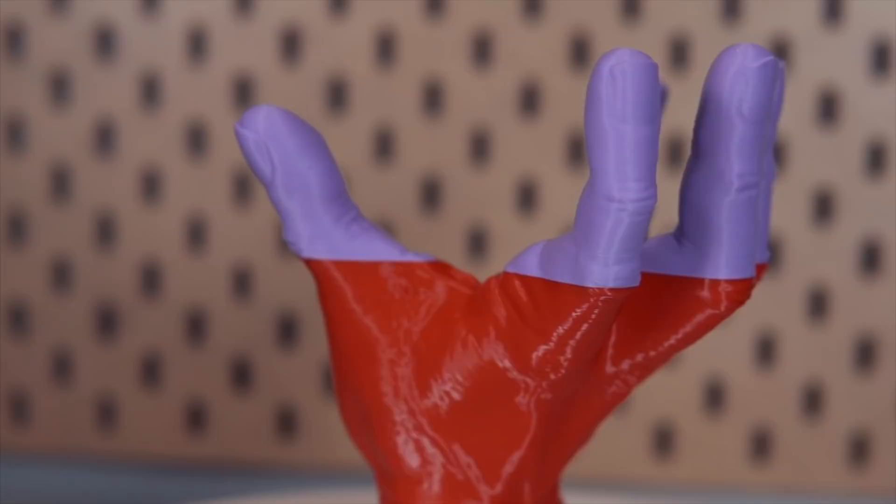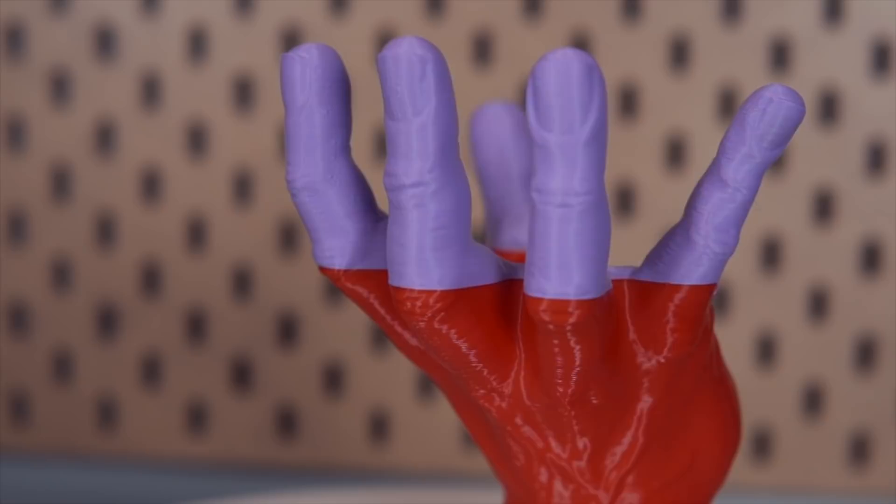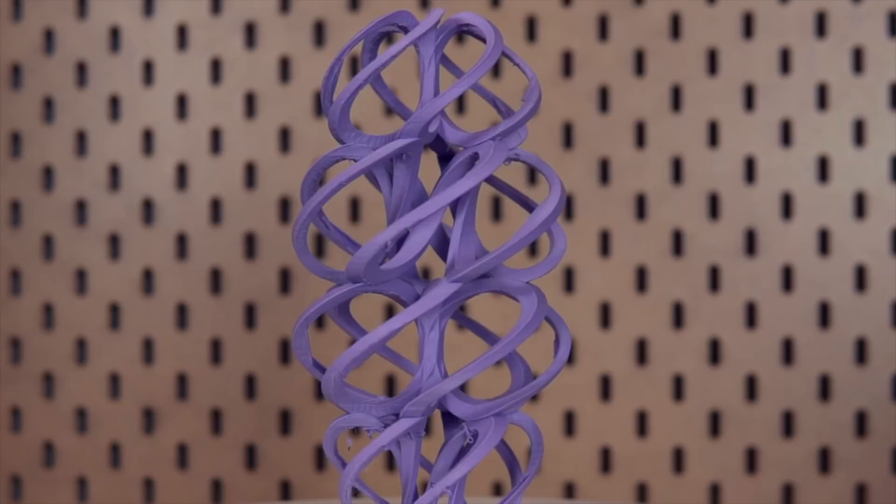At this point, the red PLA I was using was getting low, so I sliced up the Addams Family Thing model — which I didn't think I had enough material for — in order to test out the filament run-out sensor. The filament ran out, the printer paused, the head moved out of the way, I was able to swap in another spool, hit resume, and finish the print without any issues.